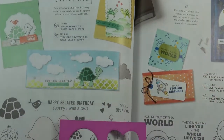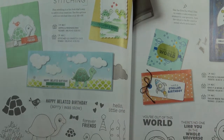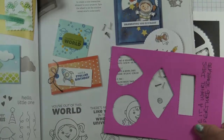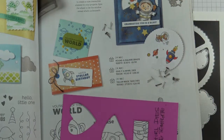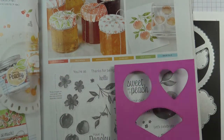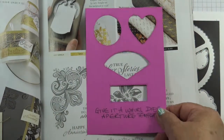My top tip is to make a template with the apertures, and then you can match it onto whatever stamp set — because these are standalone, it can work with a sentiment. In this case they were images, so you can see whether these images will fit, for instance the sentiment on the Sweet Peach and so on.